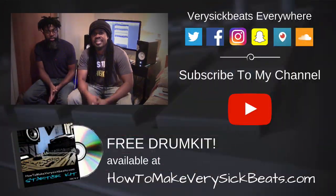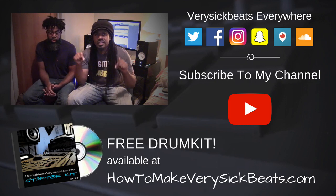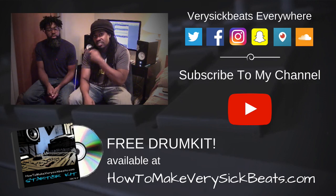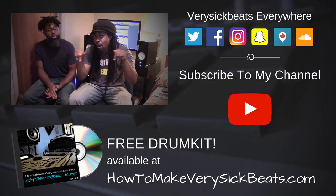So if you liked this video, hit that thumbs up button. Check out all the links down below this video, and I'm going to let my man shout out all his socials. Y'all follow his stuff — I'm going to leave all the links down below.